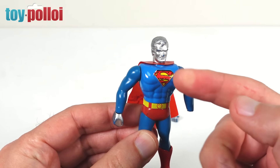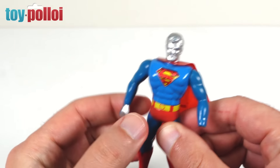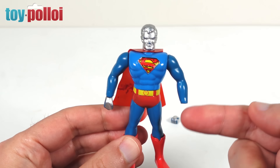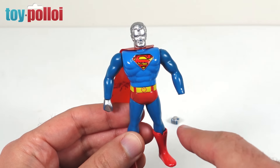It is part die-cast metal — his body is die-cast, I think his legs are die-cast, his feet feel a little bit like die-cast metal, but his arms are plastic and he has these odd little fists. The main strange thing about him is the way he looks. This just doesn't look like Superman — obviously his body looks like Superman, but he's got a silver head and he's got silver hands.